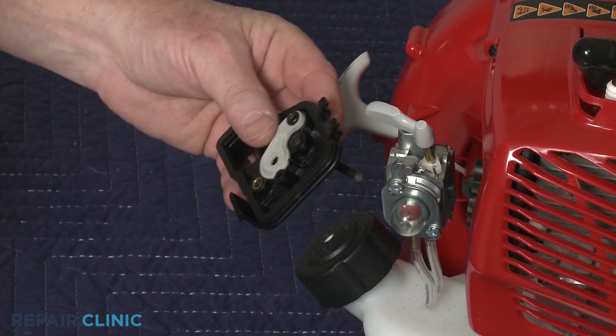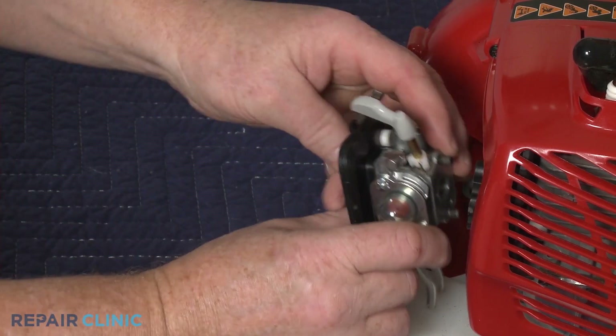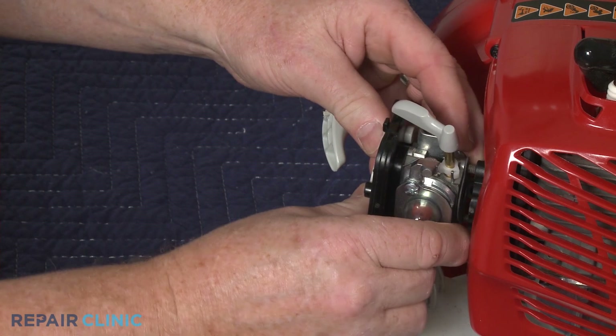Reinsert the screws into the filter base, then align the carburetor. Confirm the insulator gasket is in place, then position the carburetor and filter base.